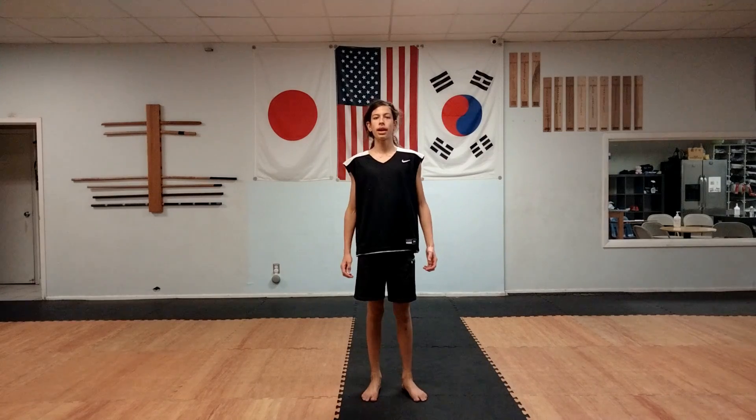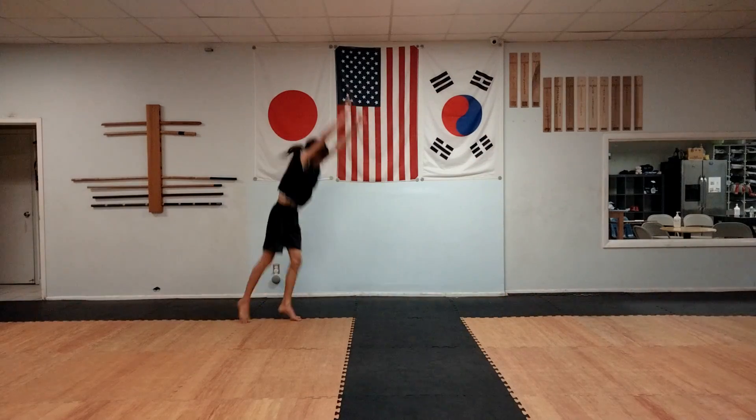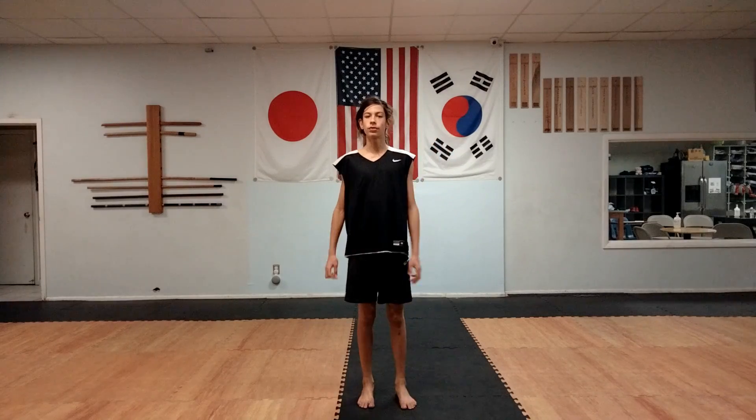Now for the gymnastics aerial. For the gymnastics aerial, you want to have a solid gymnastics cartwheel. To get the gymnastics aerial, I would just work on really fast gymnastics cartwheels first.